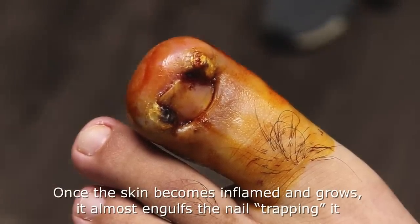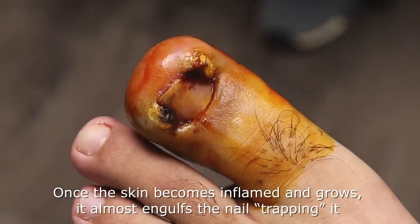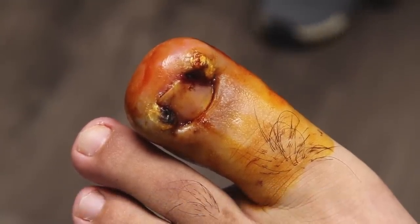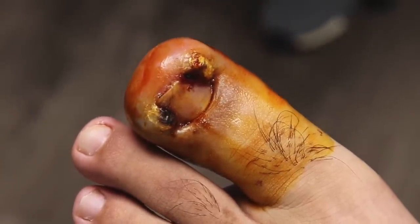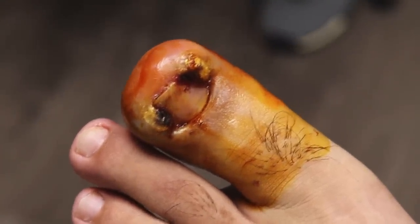And you kept trying to trim it yourself? Yeah. I thought it would be fine after three days. Yeah, same with every patient — same with everybody. Everyone thinks hopefully it gets better. Some of them even see doctors and they say soak it, it's gonna get better, but sometimes when the skin grows over, then it's trapped — then it's out of control.